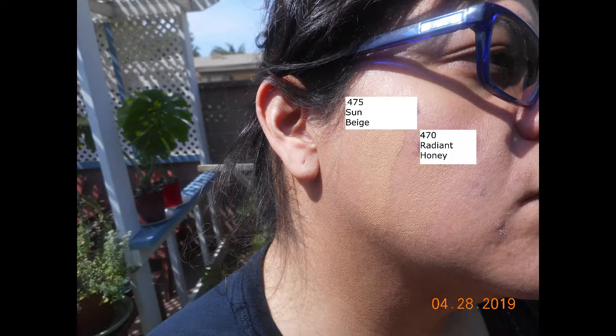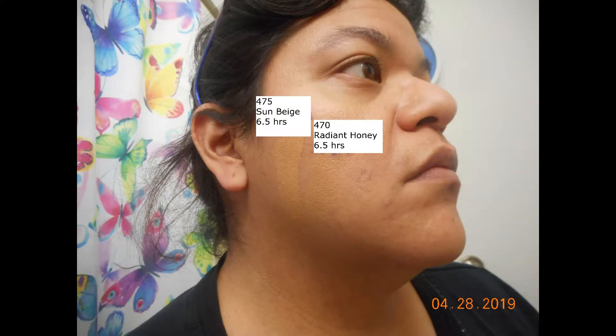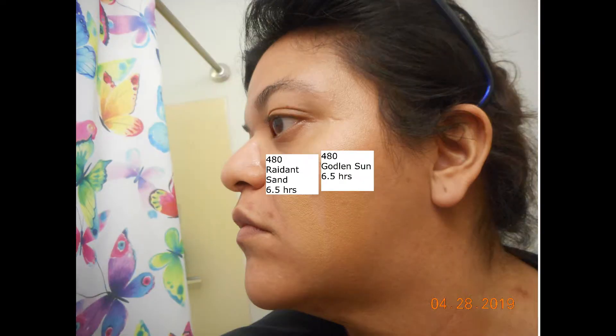This was just to show you what it looked like in indoor lighting versus outdoor lighting. Basically the color matches may vary from person to person. This was about six and a half hours after I applied the initial swatches, and all in all I can say that they held up fairly well. I did chores around the house, some cooking, and I didn't notice any separation or any fading of the product whatsoever.